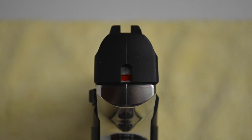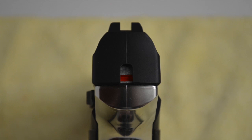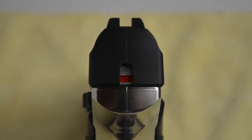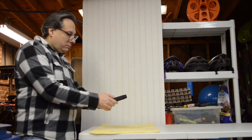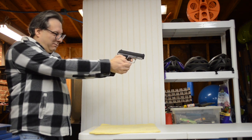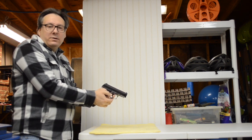It would have been nice if the 5501 also had painted white dots on the rear sights. This can be easily remedied using any white enamel hobby paint. Also notice the red horizontal bar indicates this 5501 is currently cocked. You must cock the 5501 after a new CO2 cartridge has been installed.